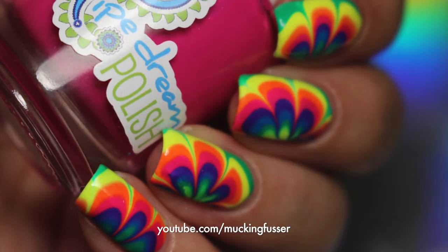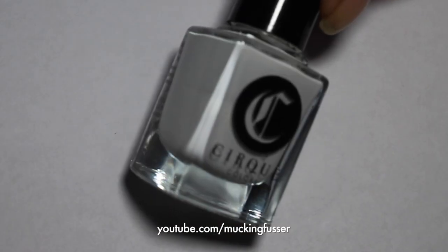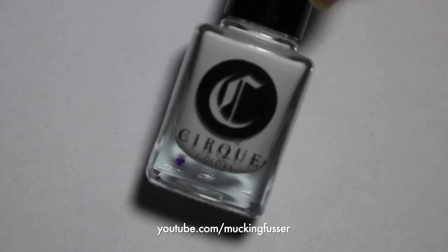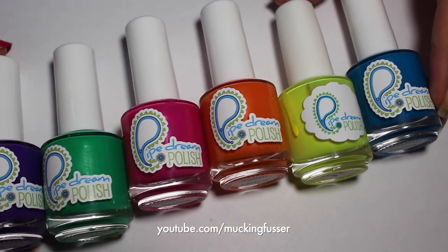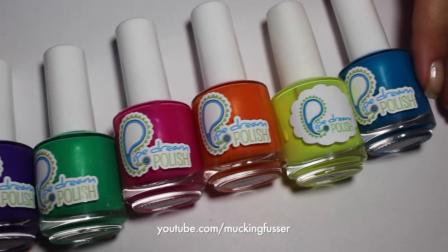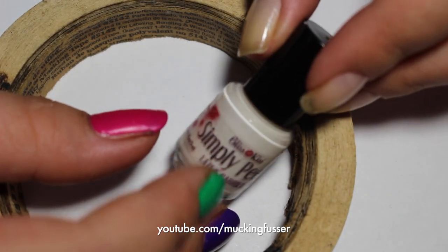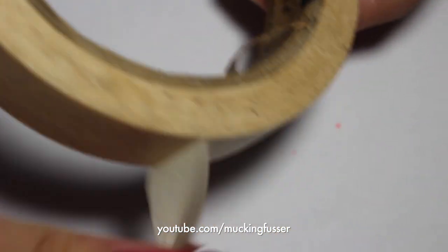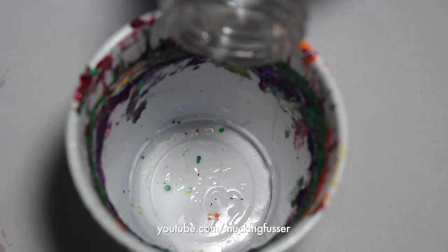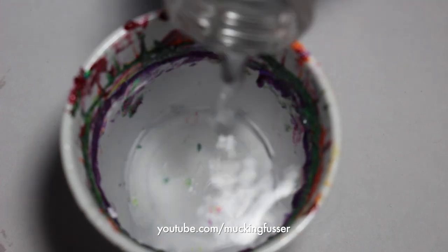So now that I've shown you guys how to prep your nails, let's go ahead and start with the actual water marble. The supplies you'll need are a base coat of white, some polishes that work good in the water. These ones from Pipe Dream Polish are some of my favorites to use. You'll also need something to keep your finger from getting polish on it, so a latex barrier or some masking tape will do. And then you're also going to need a cup of room temperature filtered water. I'm using a 3 ounce plastic cup that I got from Walmart.